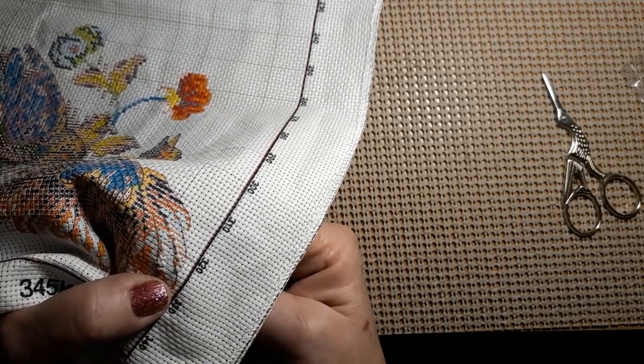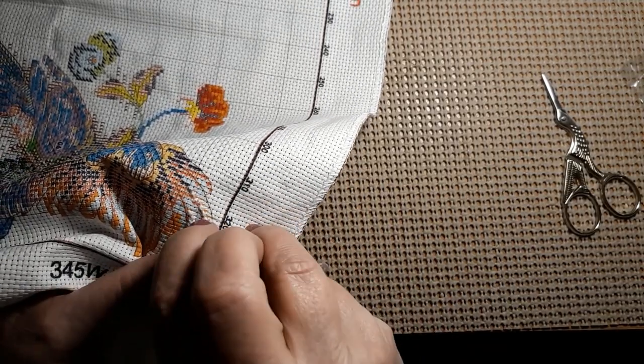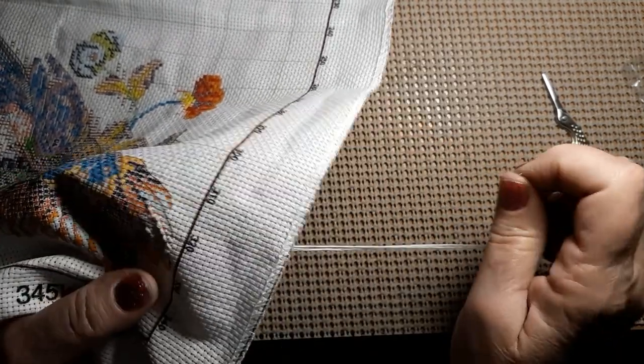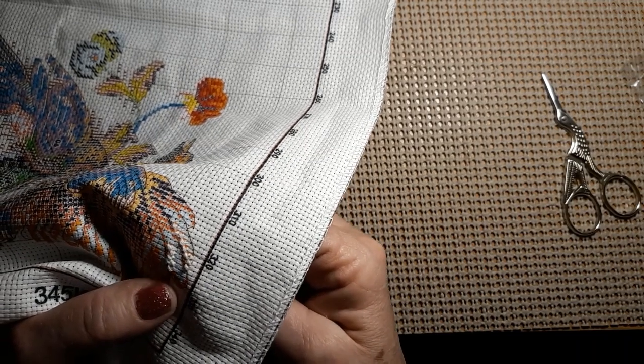I'm trying to find the hole — be a hot moment. There we go. Not used to doing 14 count on pre-stamps, but I really like the picture, so that's how we ended up with 14 count.